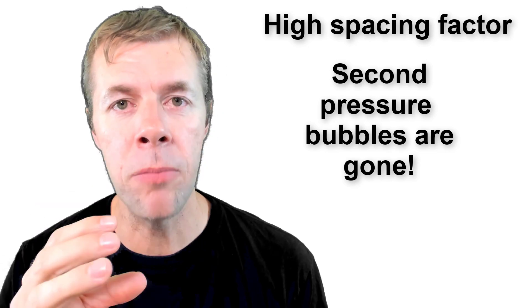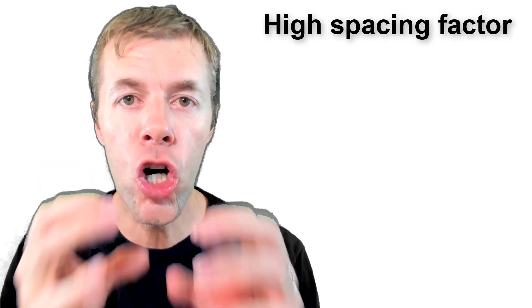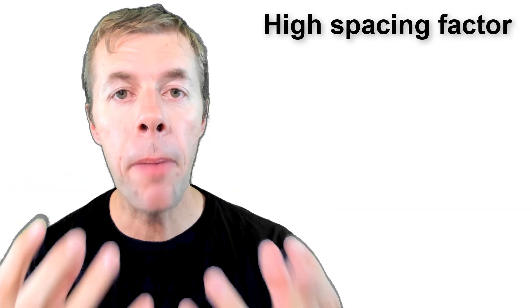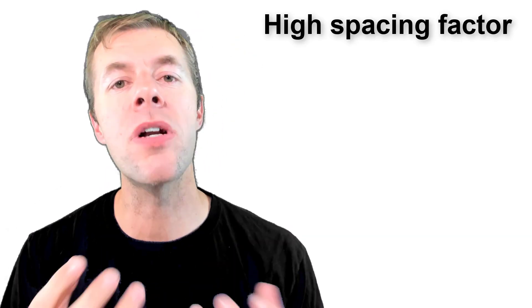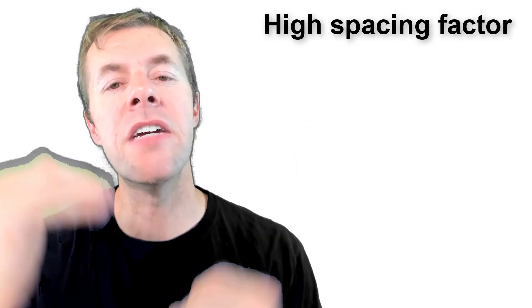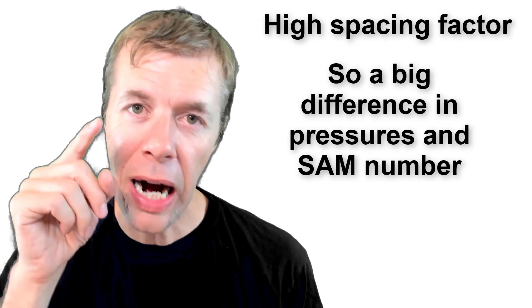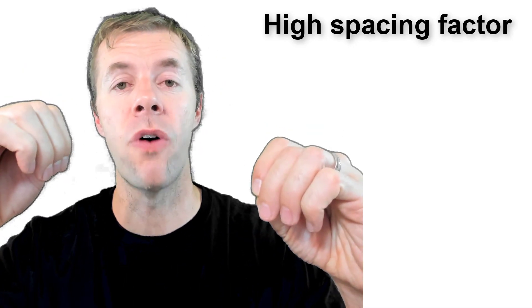Those bubbles aren't there anymore to resist the punch — they're gone. The cushion of the bubbles, the squishiness, isn't there anymore. So when you punch it the second time, they're not there and there's a big difference in the pressures. That's why we have a high SAM number — a high SAM number means bubbles spaced far apart.